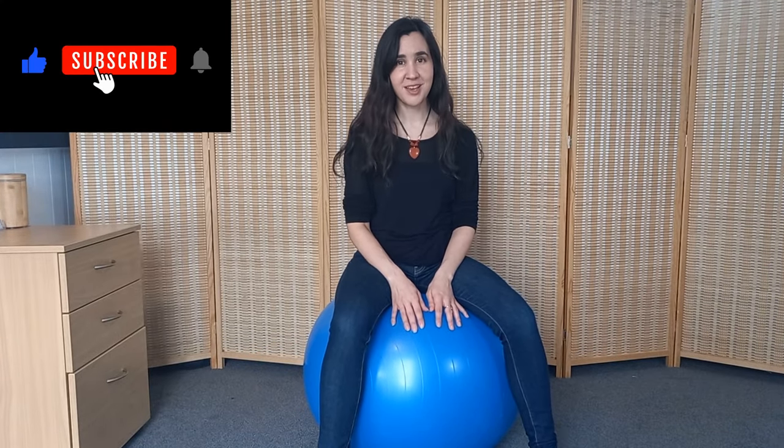I always recommend my students to get one of these if they have to stay sitting for a long time, because when you spend a lot of time sitting, your pelvic floor can become sort of weak, and that really affects your voice. I have another video that goes into much more detail about the connection between the pelvis and the voice — I'll link it for you. One of the biggest problems we have is that we sit on chairs too much, and sitting on a gym ball can be a really good way to address that problem.